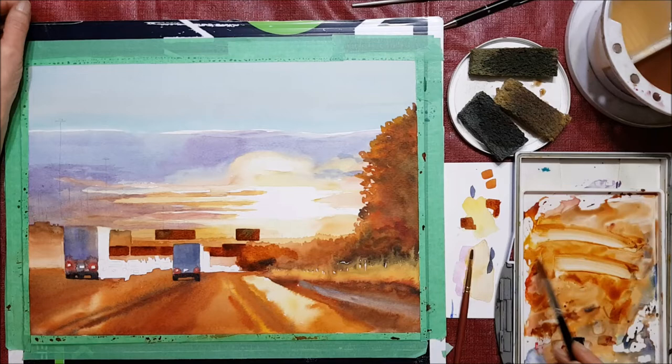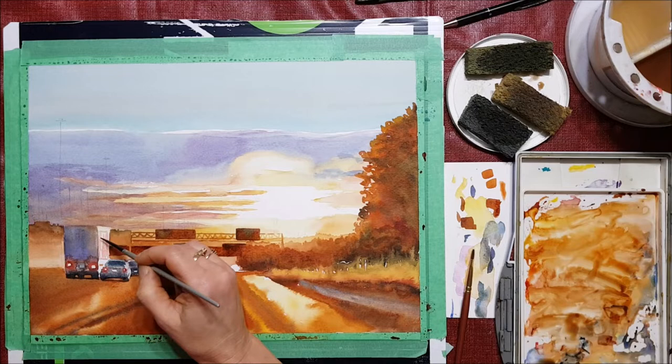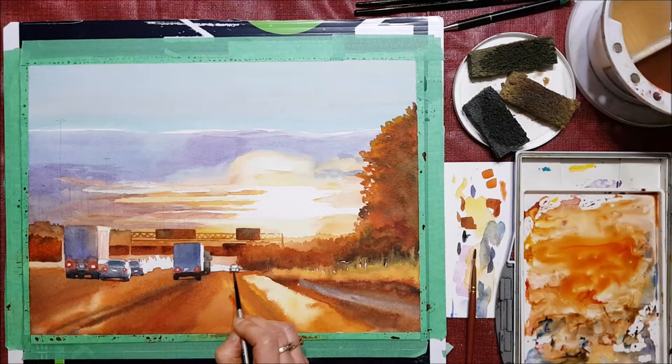I'm painting in some of the structures for the signs and the cars. The taillights are red, which adds a nice touch of color. The oncoming cars on the left-hand side are white so they look like they're in the distance.